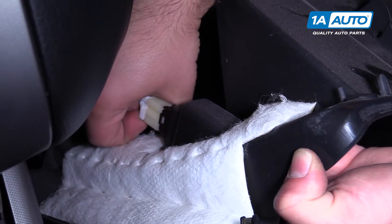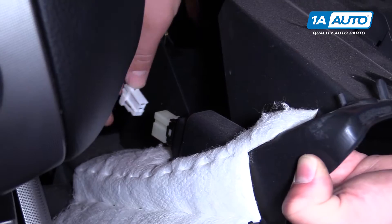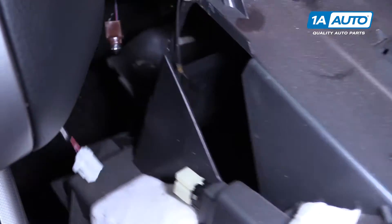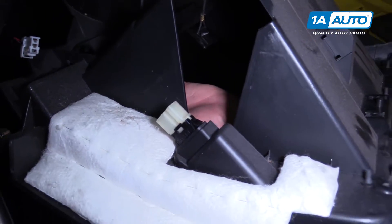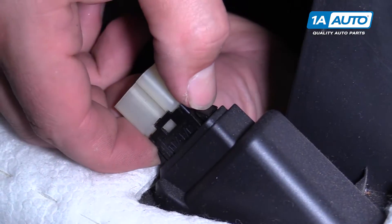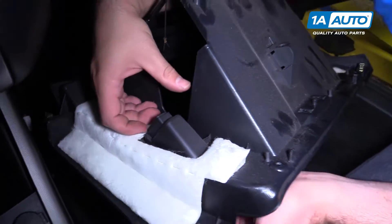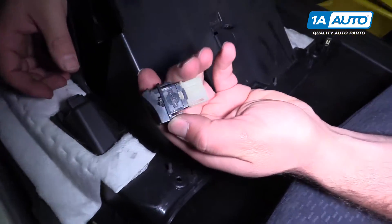There's a small push lock on the back of the connector — push it in and pull it out. Remove this panel. There are two push clips here; push them in and it'll come through the panel. And that's how you remove that switch.